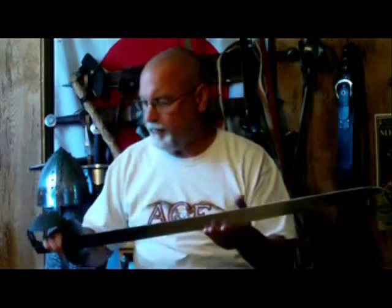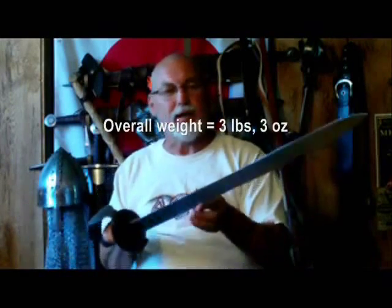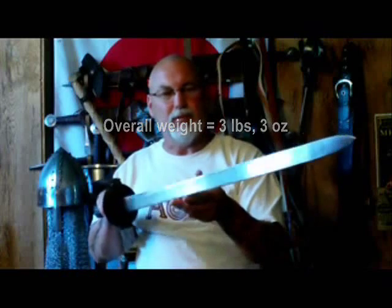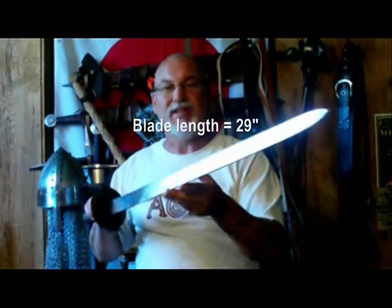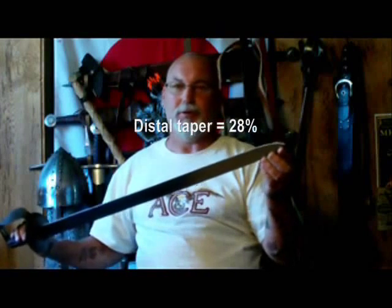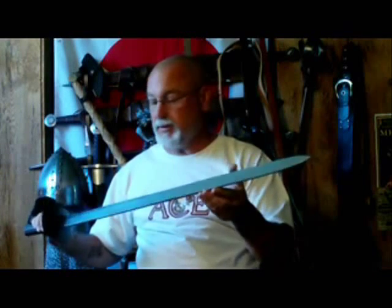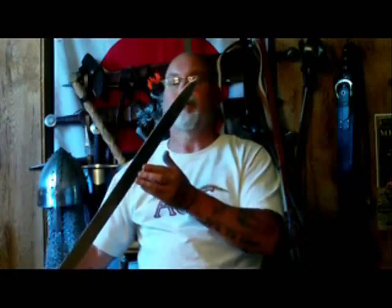This was made from EN9 steel. I'm not really familiar with that kind — it's a medium grade, medium carbon steel — but it takes a nice temper. I'll show you a clip of me doing some cutting with this. I took this and slammed it hard into the end of my wooden cutting stand, and there's not a mark, an abrasion, or any indication that I did anything with this blade at all except take it out of the scabbard.